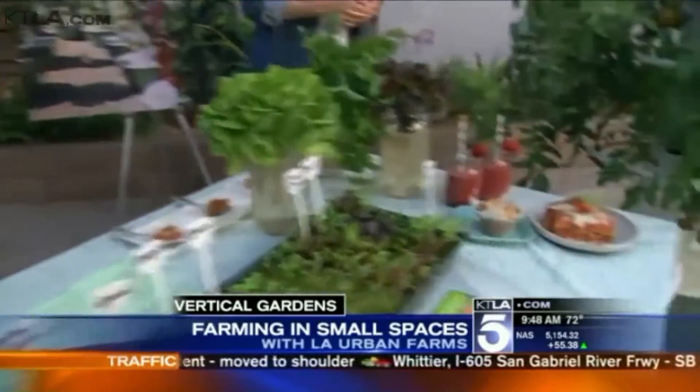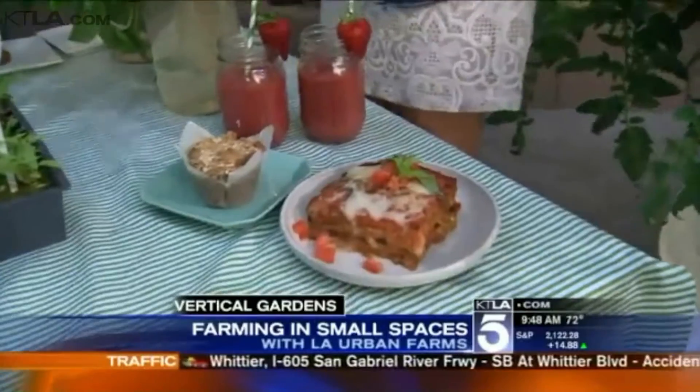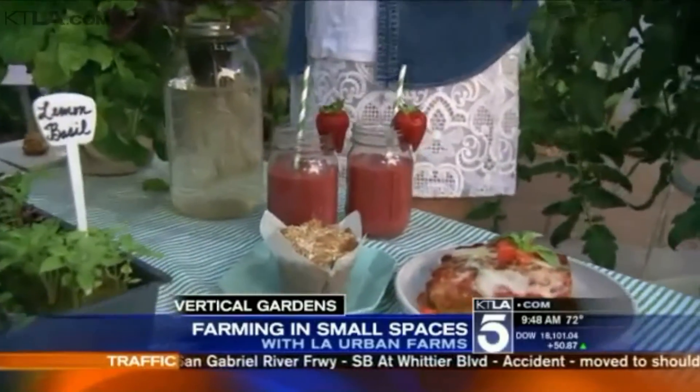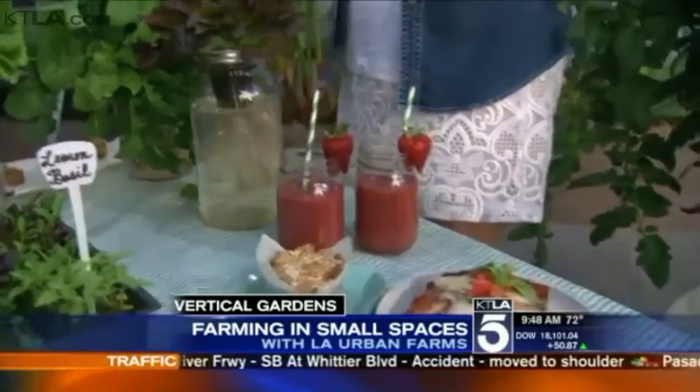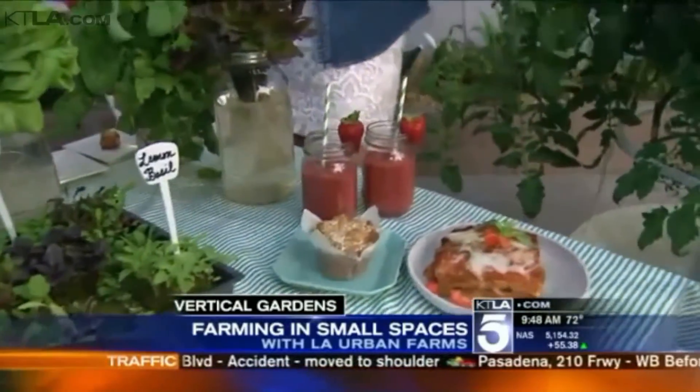You've brought some amazing dishes here this morning with ingredients straight from your vertical garden. What do we have here? Disney chef Helen Cavallo prepared these dishes for us. We have eggplant parmesan, a strawberry kale smoothie, and a zucchini muffin — all from ingredients from our garden. We have a farm that's just 15 steps from her kitchen door, making an amazing farm-to-table experience.